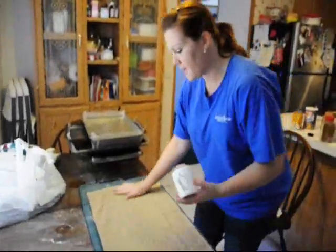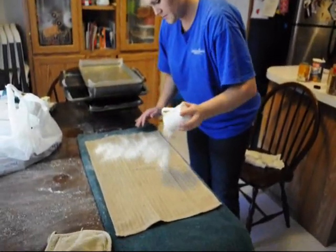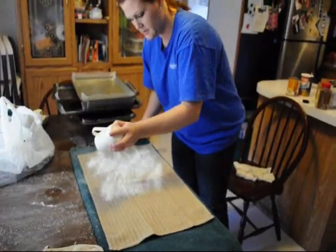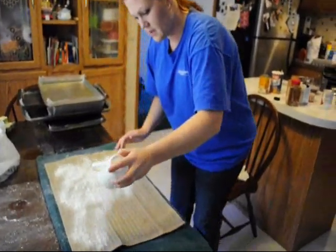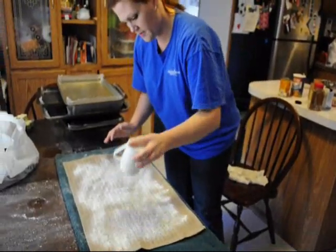On a dish towel, cheesecloth, or whatever you have, you are going to put powdered sugar all over it. Do not hesitate on the powdered sugar.